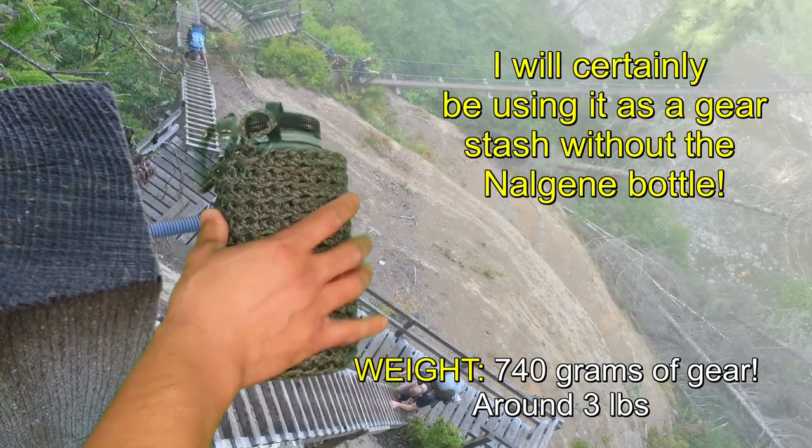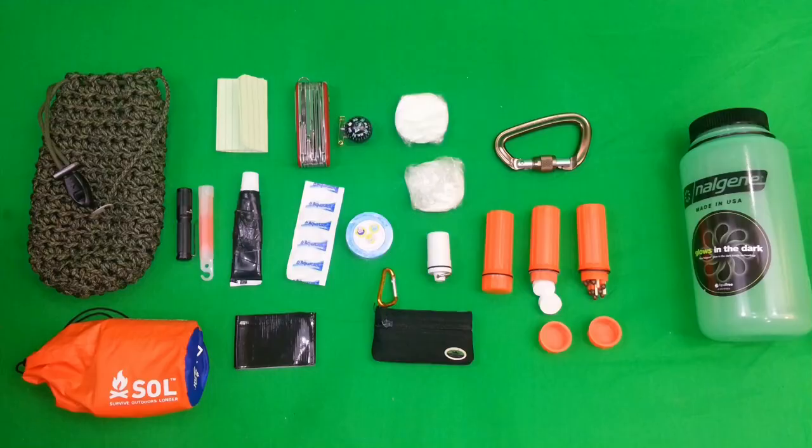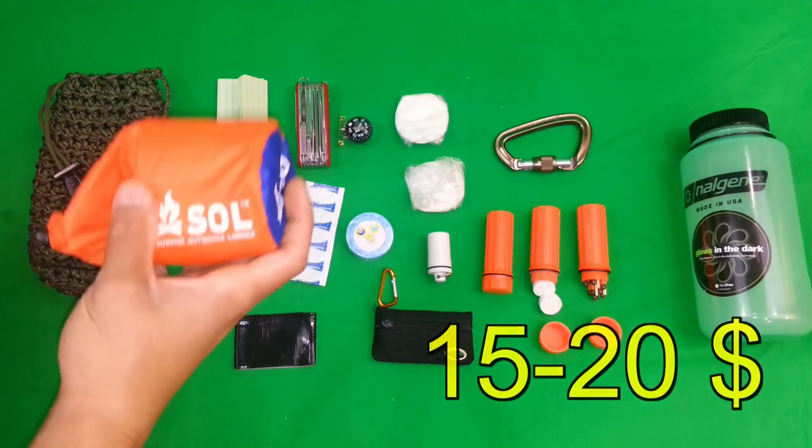It's got a bit of weight to it — I'll post the weight here in text. So let me know what you think after we do the gear dump. This is a wilderness survival kit, so a lot of the things that you might need in a more everyday EDC urban type situation are not going to be included in here. That said, let's continue.